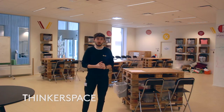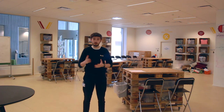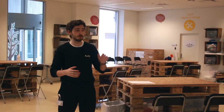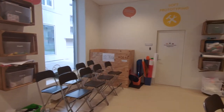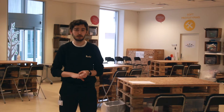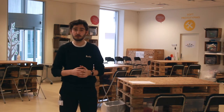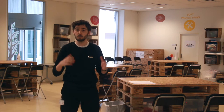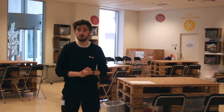Welcome to Thinkerspace. This room is primarily used for soft prototyping and creative workshops. On the walls there are several boxes filled with all kinds of materials, scissors, pens and so on — great for soft prototyping. We also have some suitcases, basically workshops on wheels. So if you need to do a workshop at another facility, you can take one of these trolleys and do the workshop over there.